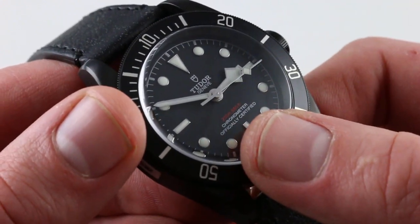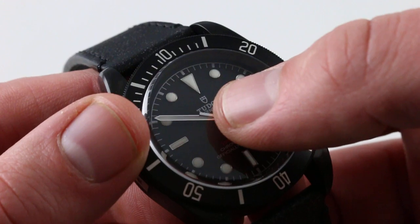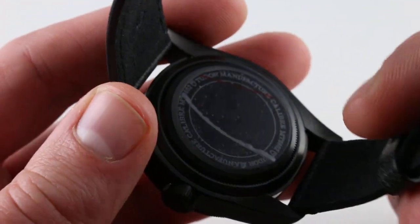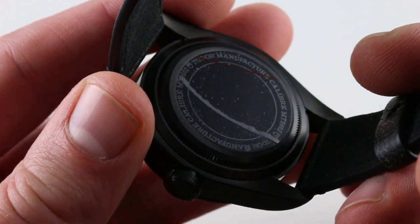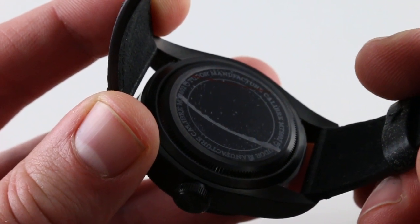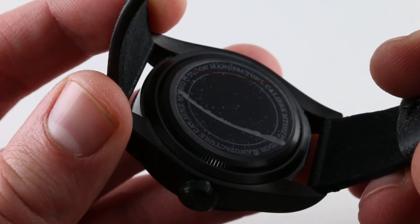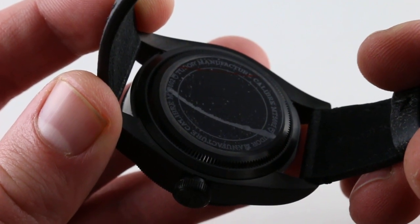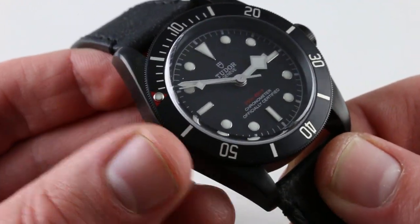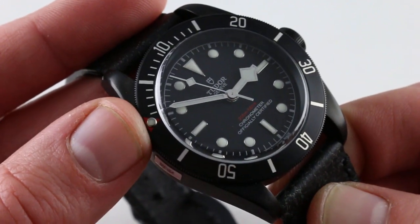It is a chronometer within a 200-meter water-resistant case. Note the nice detail of both the shield logo and the earlier rose logo visible on the same timepiece, inside a Tudor manufacture movement. This is the MT5602, built much like a Rolex caliber — bi-directional automatic winding for smoothness — with a full balance bridge and free-sprung balance for shock resistance and precision. It's a COSC certified Swiss chronometer that features hacking seconds. The COSC chronometer rating, in conjunction with the 70-hour power reserve, makes this an accurate and stable timer.